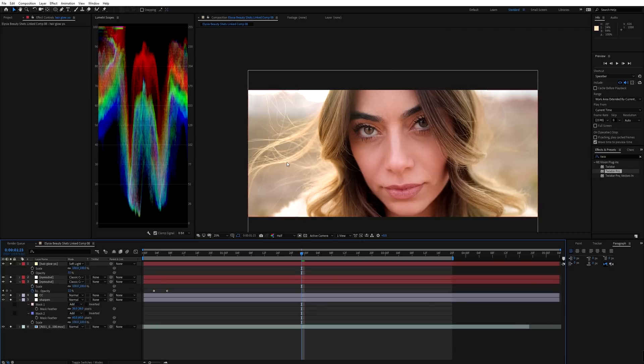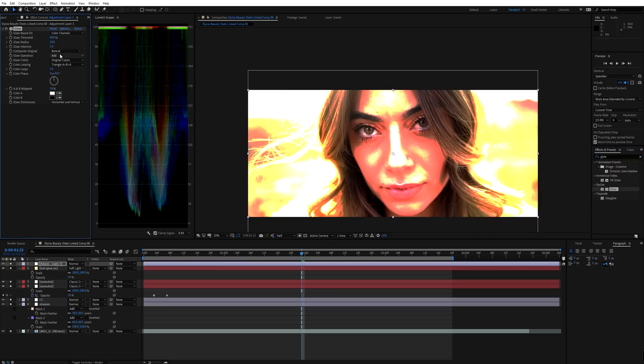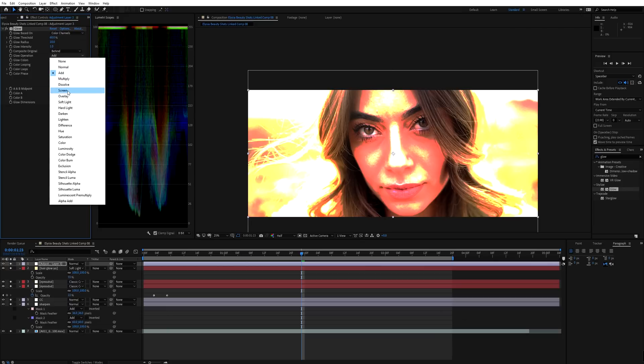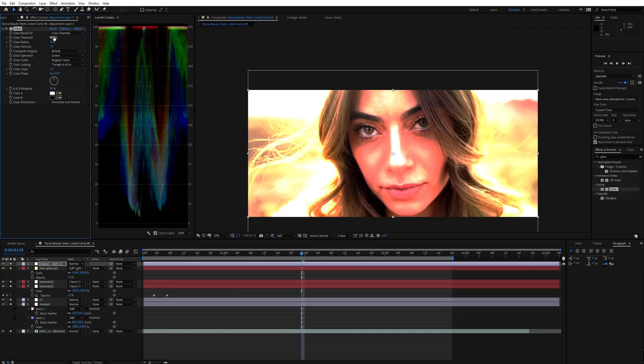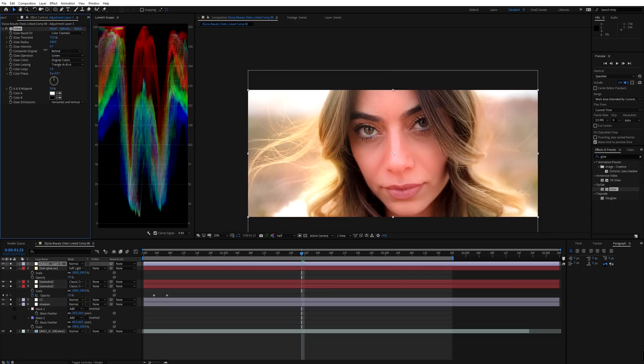The final overall glow effect: add an adjustment layer and type 'Glow' to add After Effects' built-in Glow effect. Change the glow operation from Additive to Screen mode — instantly better. Set the threshold to about 85 and bring up the radius. Then draw a mask around her hair to keep the glow localized. Bring the opacity down to about 75 if it's too much.